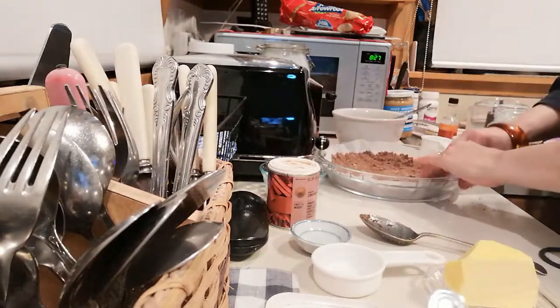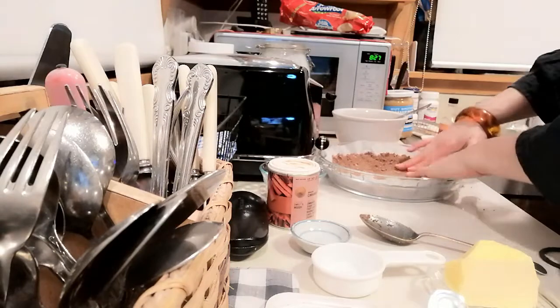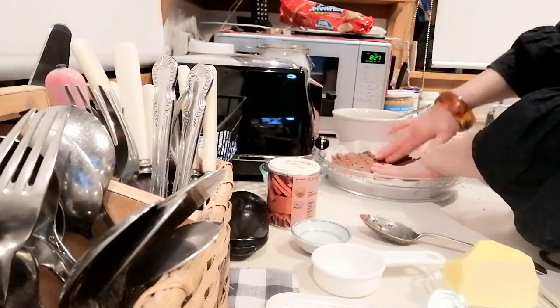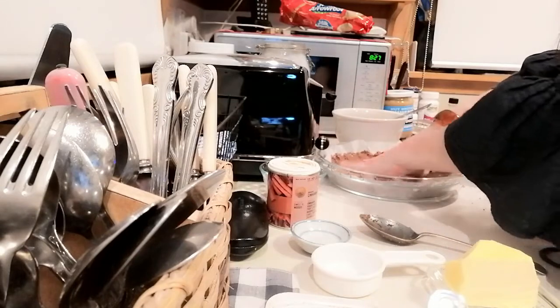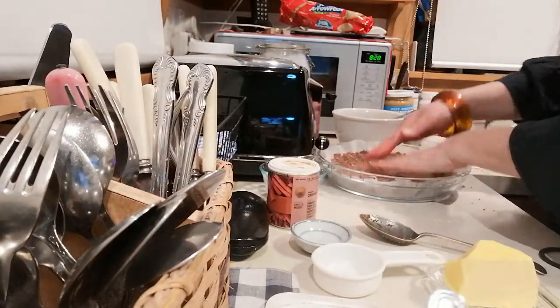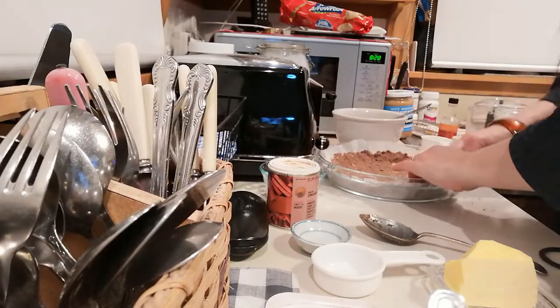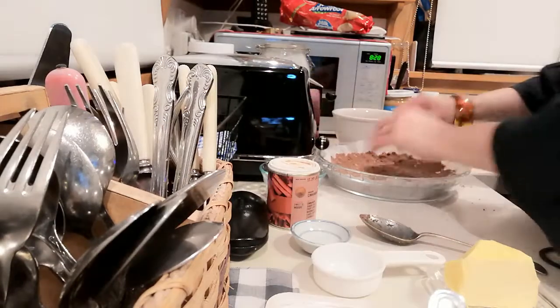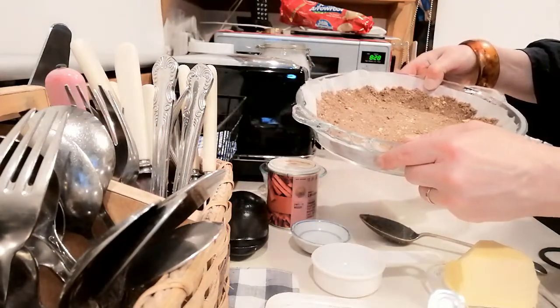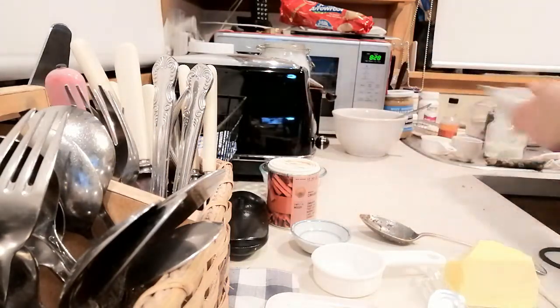It's preheated. On the weekend we bought a little benchtop oven since it seems a waste of power to be firing up the big oven when it's just the two of us. I'll press that all in and all around the sides and now I'm going to pop it into the little oven for 10 or 15 minutes.